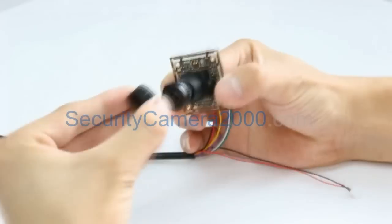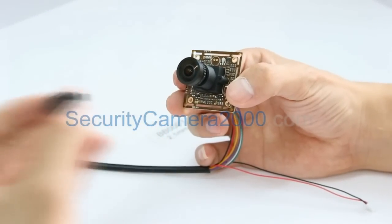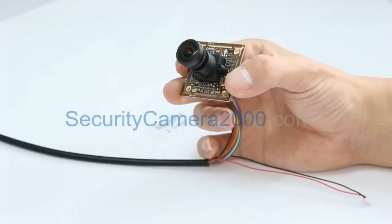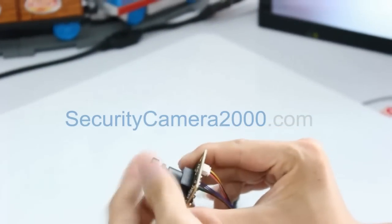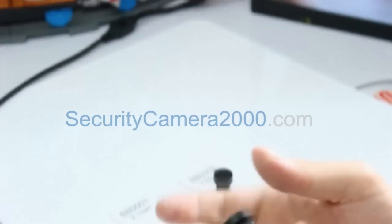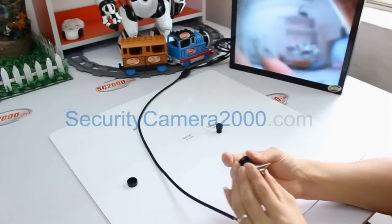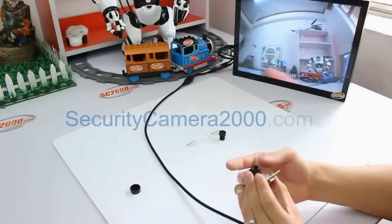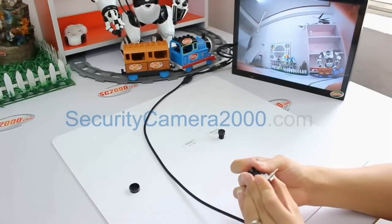Open the lens cap before starting to adjust the focus. The lens cap will protect the lens — please remember to put it back on after using the camera. Now it's time to adjust the focus. Let's choose some objects about 1 meter away as a reference and keep threading the lens to adjust the focus. Check the image on the monitor — you can see the image is becoming clearer and clearer as we adjust the focus.